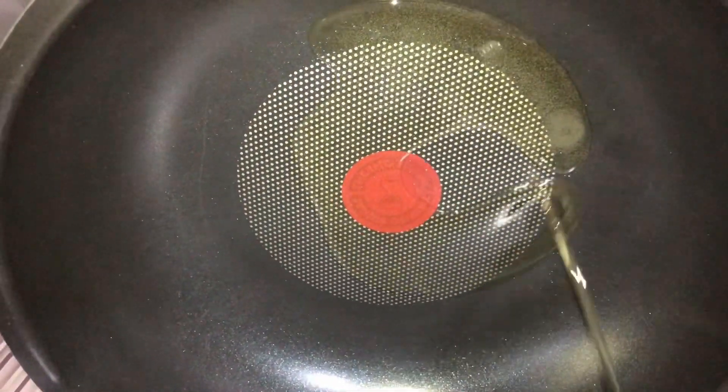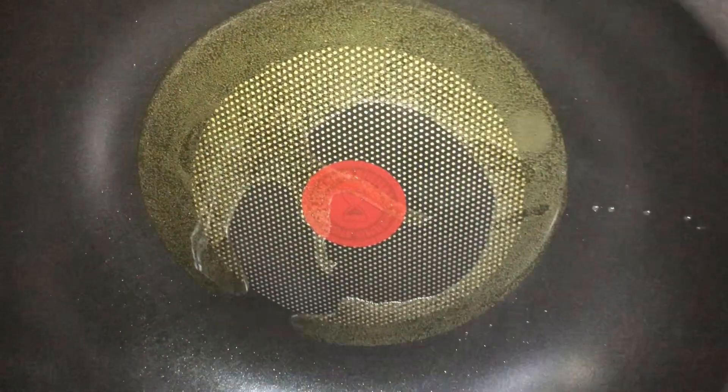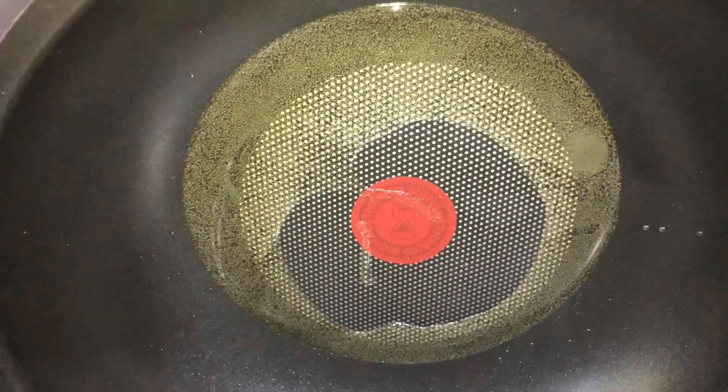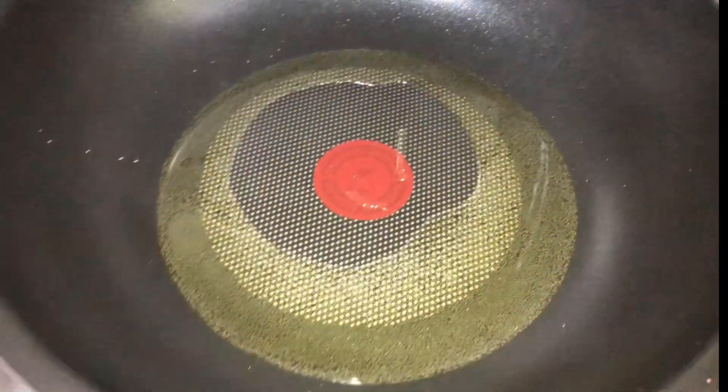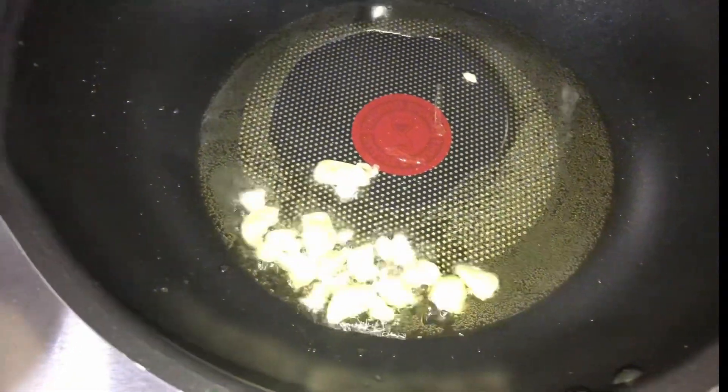Preheat natin yung ating pan, then add cooking oil. Painitin lang natin yung ating oil, and then sauté garlic until light brown.